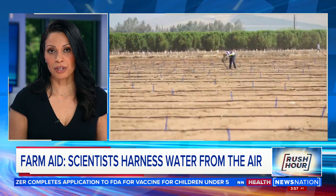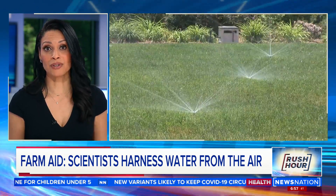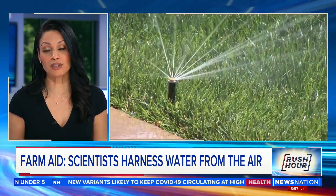As California imposes water restrictions and wheat farmers struggle with droughts, researchers say they've figured out a way to harness the water all around us that we can't see — it's in the air. Eric Hendrickson from our station in Austin, Texas, explains how it works.